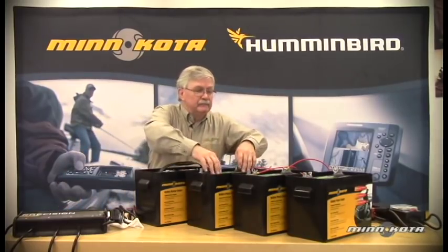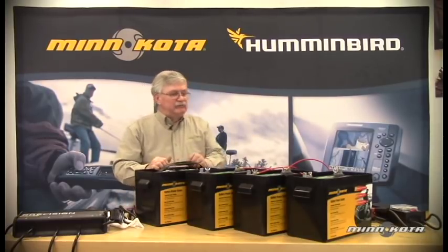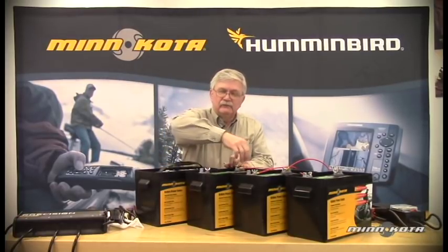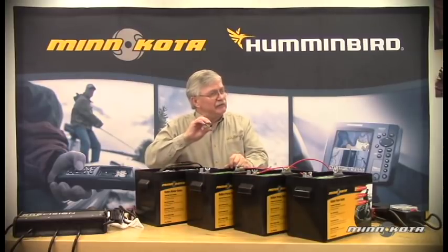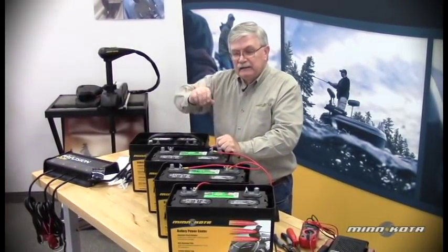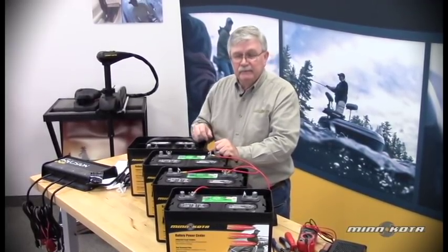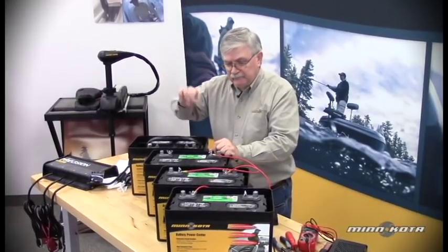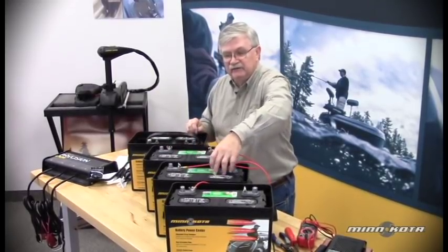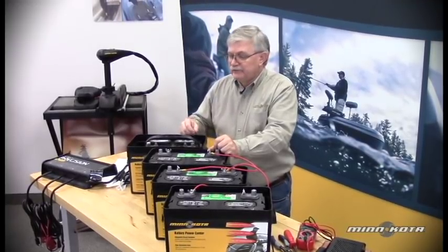We can add distilled water to the individual cells in each of these batteries if necessary. We always want to take a quick look before we hook the charger up and examine the electrolyte levels. We want to make sure that those plates at least have some electrolyte over the top of the plates. If any plates are exposed, we want to add a little bit of distilled water so that the plates are submerged. Then after charging, we'll take a follow-up look at each individual cell and top them off with additional distilled water if necessary.